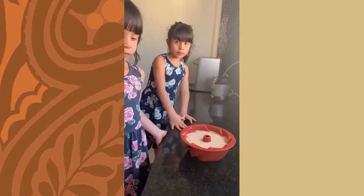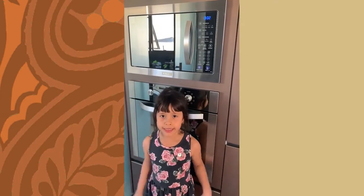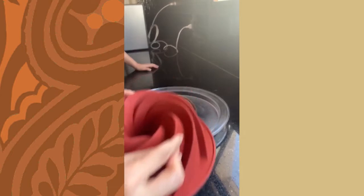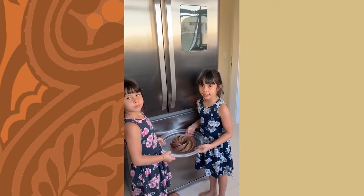Put the mixture in a silicone mold. 8 minutes in the microwave. Remove from the mold. 1 hour in the refrigerator.